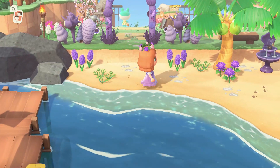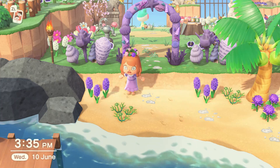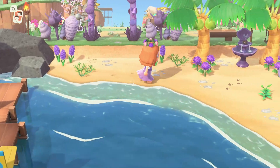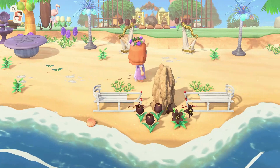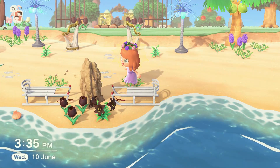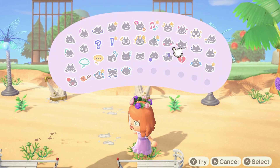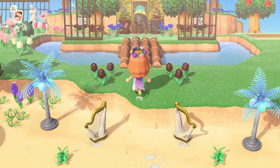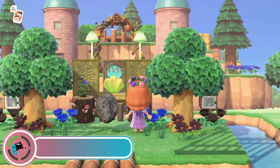Sometimes when we are arranging our island we have some difficulties when it comes to flower arrangement — thinking about where we're going to put a flower, what sort of flower, what breed, or simply what color we're going to use in a particular area. The first tip I'm going to give you is to help you arrange your flowers so that when you look at it, it looks nice and pleasant to the eye.